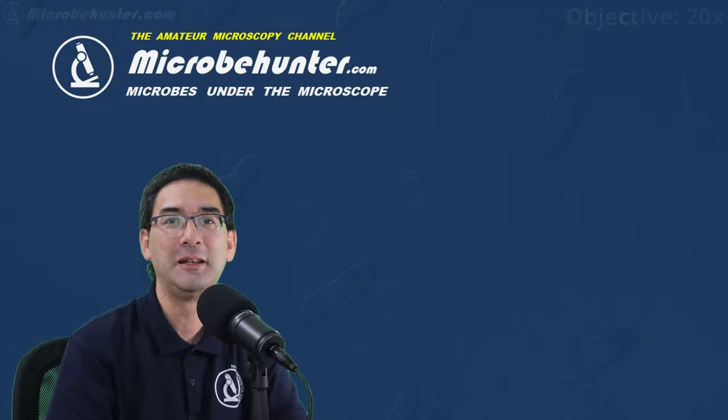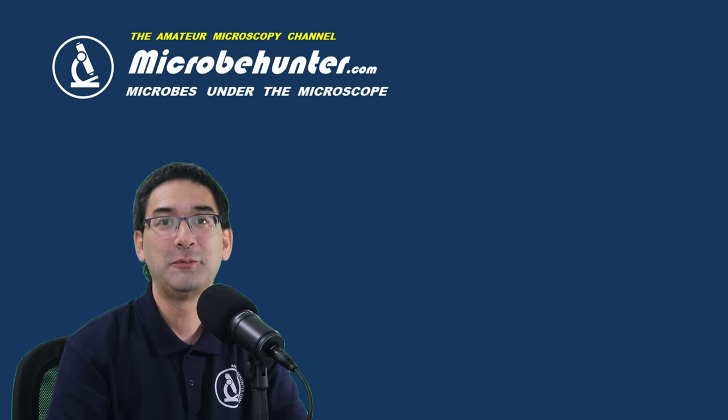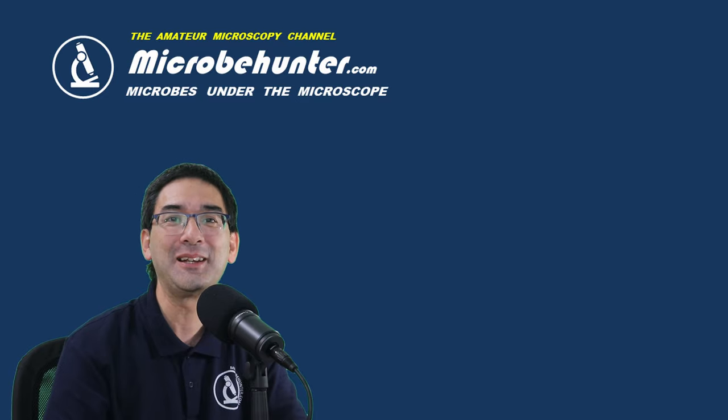I think I'm going to leave it at that — there are plenty more things I'm going to experiment with in the future. But for right now, happy microbe hunting as always, and see you around next time. Bye!